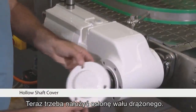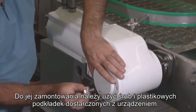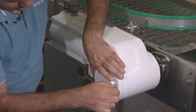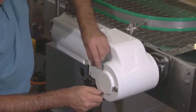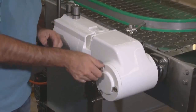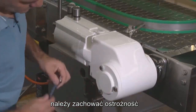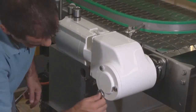You are nearly ready now. Please put the hollow shaft cover over your hollow shaft. Please use the screws and the plastic discs from Danfoss to mount the cover. While tightening the screws, please be careful and avoid damaging any painted surfaces.